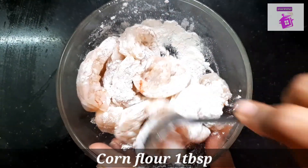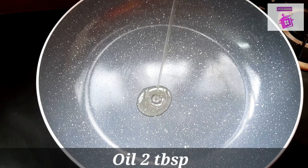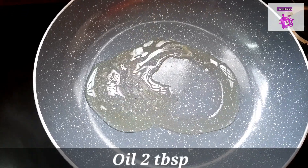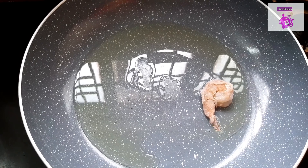I will mix 1 tablespoon of prawns. In a pan, add 2 tablespoons of prawns. Add 1 tablespoon of prawns.